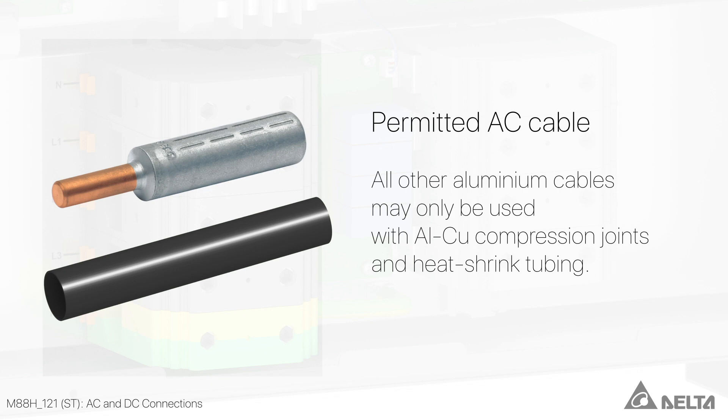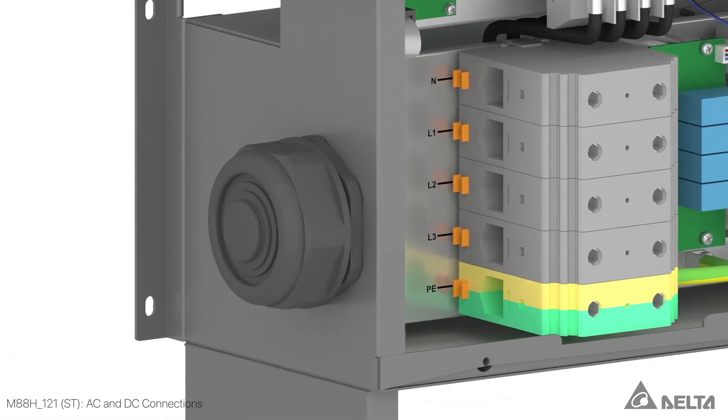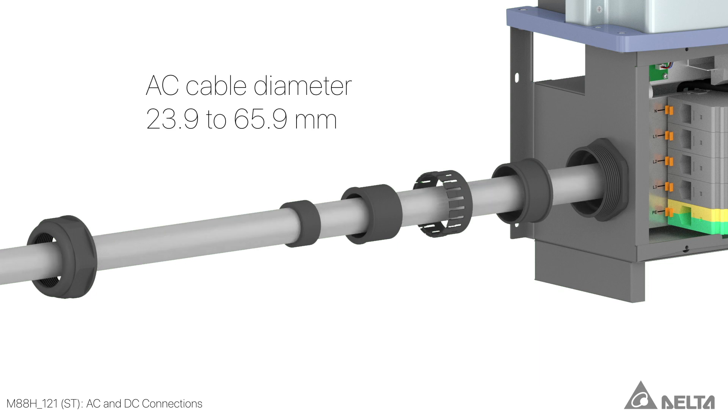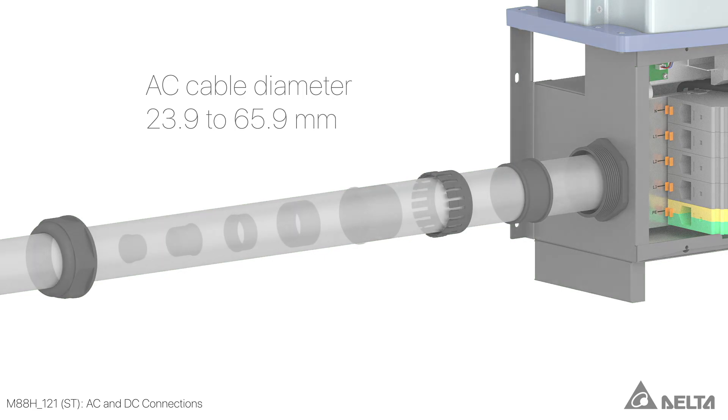For all other types of aluminium cable, aluminium copper compression joints with heat shrink tubing must be used. The inverter is suitable for all power network types. The AC cable gland consists of several sealing rings and can be used with cable diameters ranging from 23.9 to 65.9 mm.